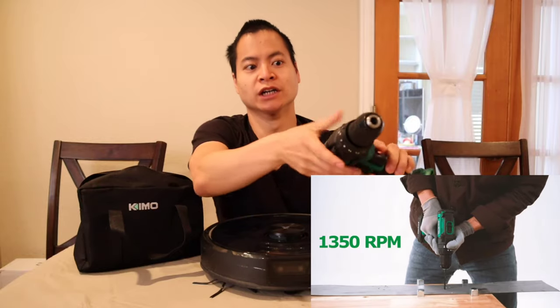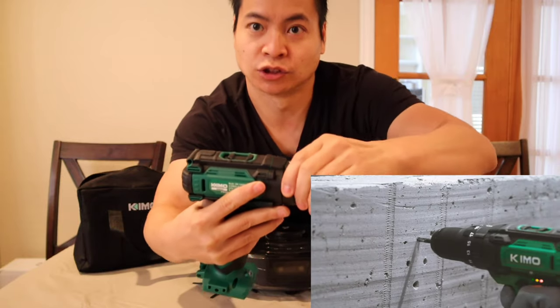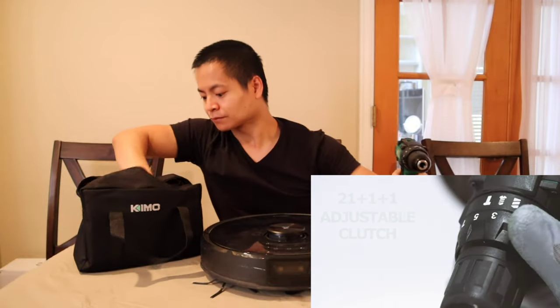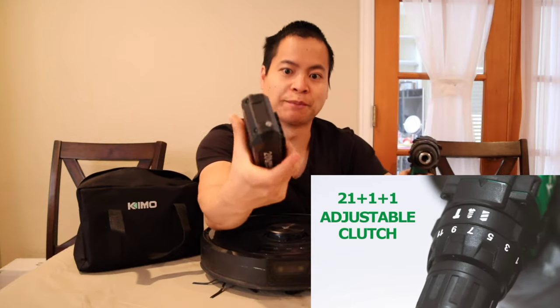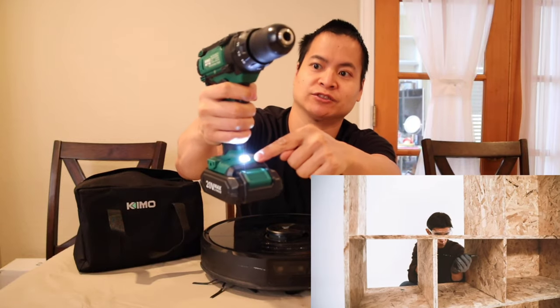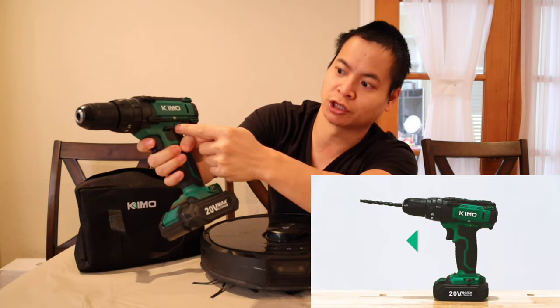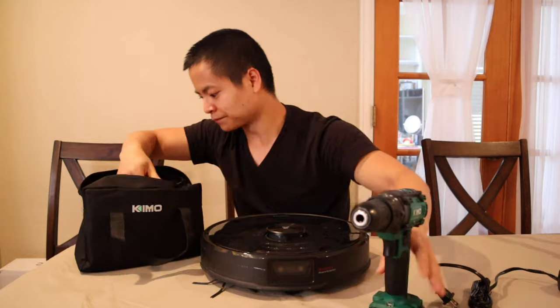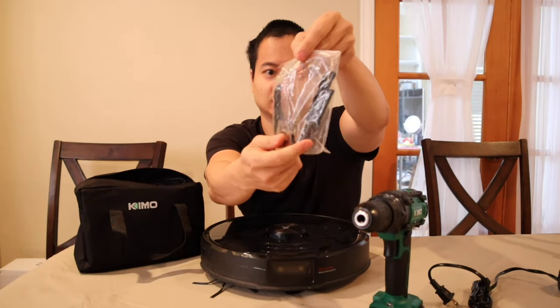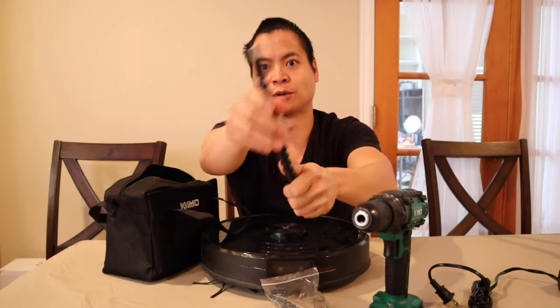For something like this, a lighter application, I'm going to drop it down to like a 3 or 4. You also have the ability to change the type of application: drill, screws, or impact. So very, very nice. Here's the rechargeable battery — it just slips right on. You have a nice little light right here. And one nice thing I haven't seen before is a little battery indicator right here — green for charge, yellow, and red.